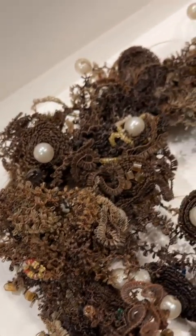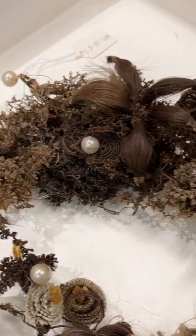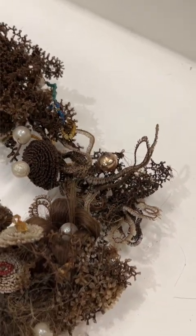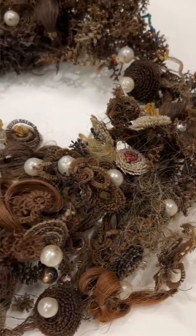Mary Jane made this wreath with a lot of her own hair, but if we take a really close-up look, we can see other hair colors in there. Since people were not getting their hair dyed or highlighted at the time, we can assume that she was using hair from other family members to complete the wreath.